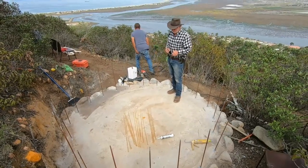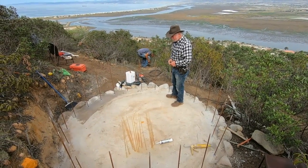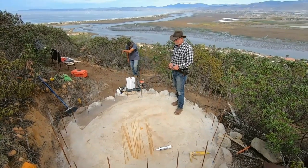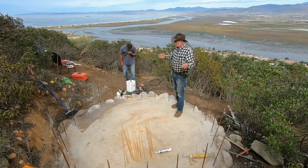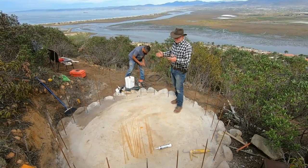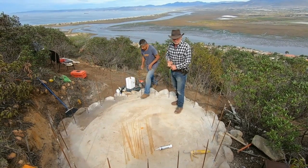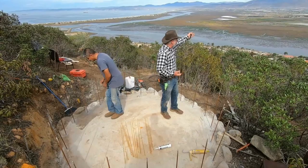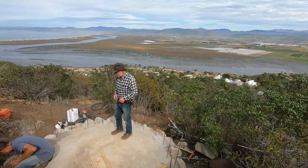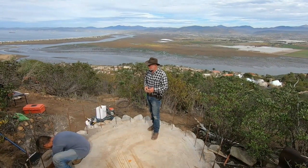I want to talk a little bit about what we're doing here so you'll be able to understand the steps as they come up. If you go online and look on YouTube, you'll see there are lots of different ways to build these ferro cement tanks. Ferro cement is the construction of rebar, wire, and cement concrete made into shapes. They make boats out of ferro cement. I'm doing ferro cement roofs on my houses here in the eco village, and it's used around the world.